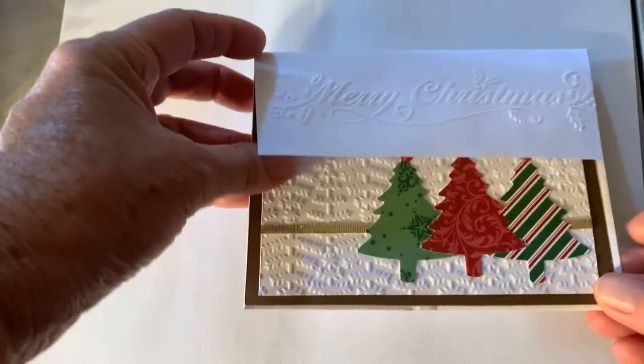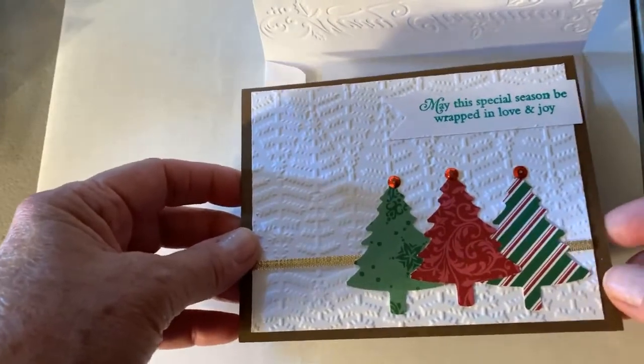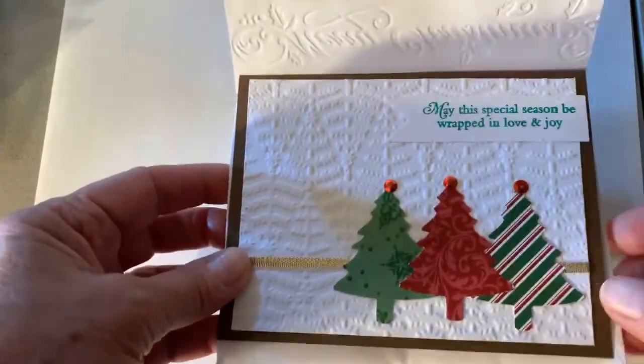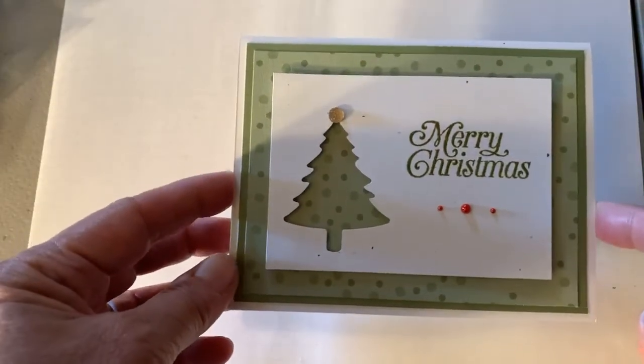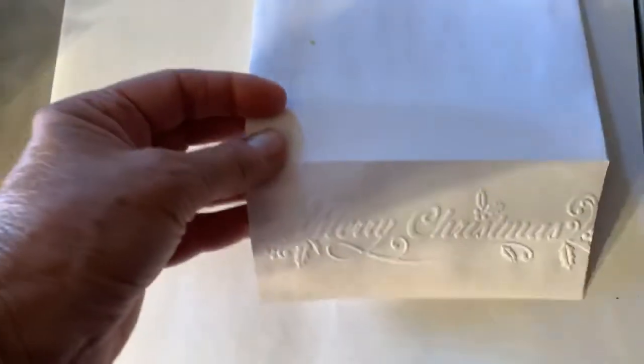In September also, the demonstrator group that I do events with is planning another event. It will be using the mini catalog and it is going to be virtual again, as it was last time. We'll be doing Facebook lives for that, and it will be available for people who do not go on Facebook. We're still in the planning stages — we're going to be meeting on Thursday on a Zoom call to plan that event. I'll be coming out with more information. Did you notice the embossing on the envelope on this one?